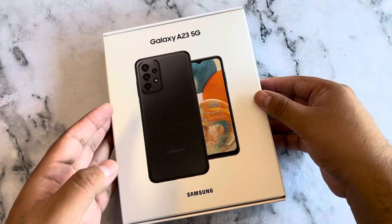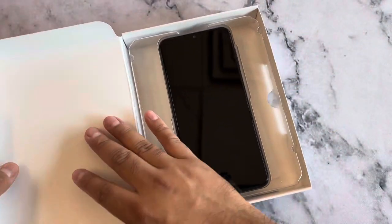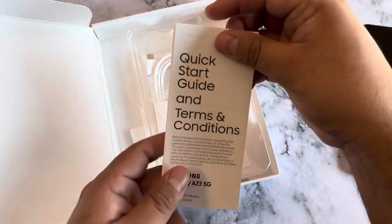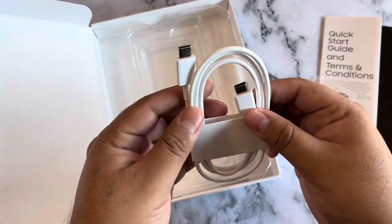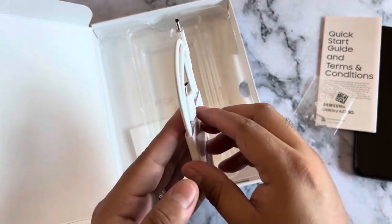We have the phone open — we actually took the plastic cover off. Inside the box we get a quick start guide, a SIM card slot opener, and a Type-C to Type-C charging cable, about a three-foot cable.